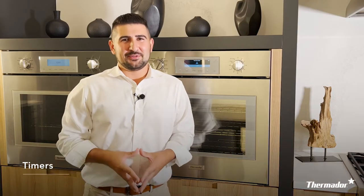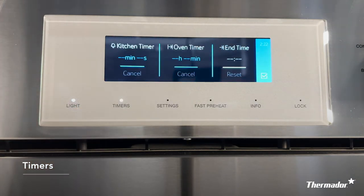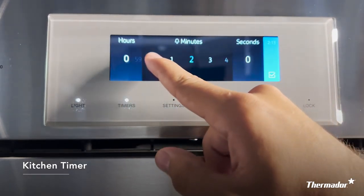Next, the timer feature. By pressing timer, this will give you three different options for timers: a kitchen timer, an oven timer, and an end-up timer. Your kitchen timer does not directly coordinate with your food — it is strictly a timer for your kitchen, similar to one on your smartphone. It's just keeping track of time.